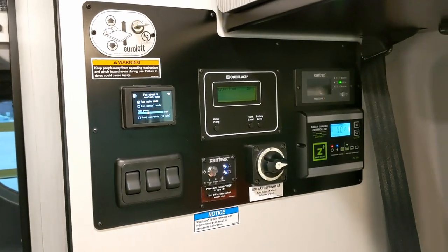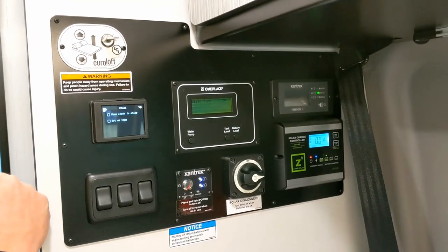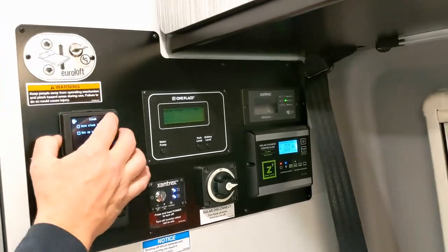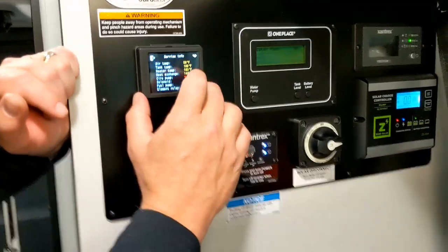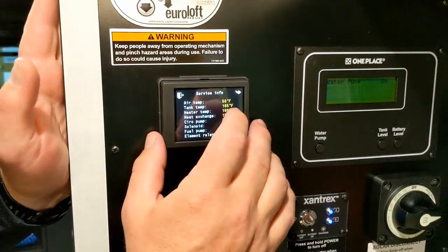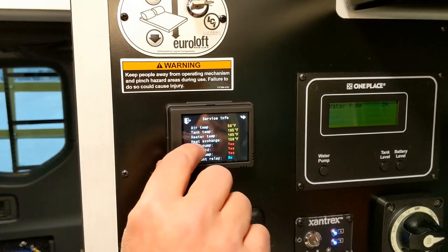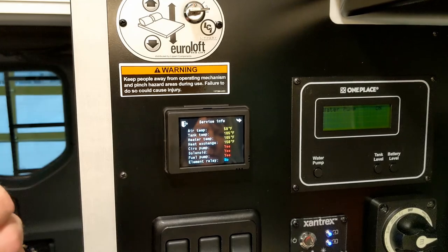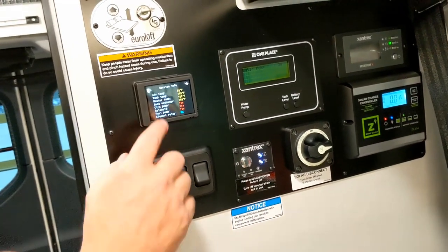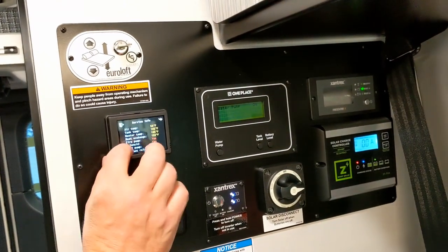There's a pump override button I wouldn't ever press — that manually turns the pump portion on, which there's no reason to do. The screen goes black during sleep mode but you can set it to show a clock instead. The info screen shows air temperature (59°F), tank/glycol temperature (165°F), heater output temperature (165°F air), heat exchanger status, circulating pump status, solenoid, and fuel pump — all confirming the diesel burner is running.